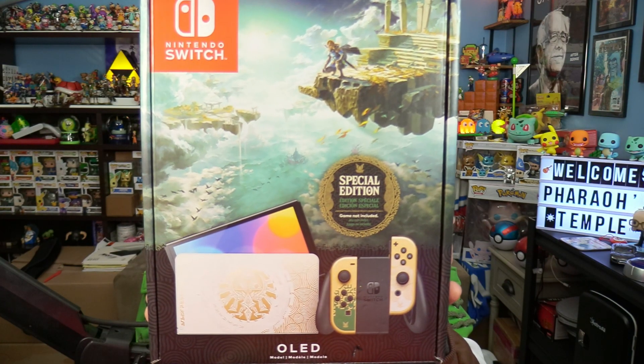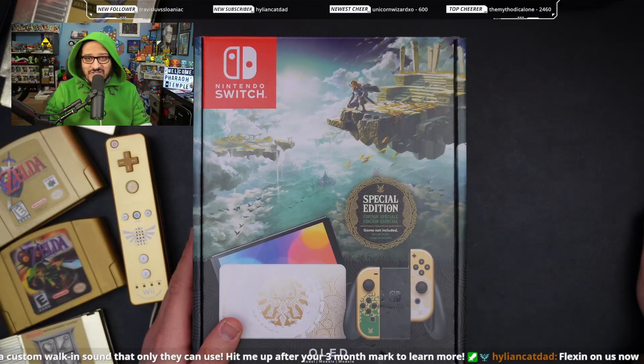Today we're opening something very special to me: the Switch Tears of the Kingdom OLED edition. I am so excited for this. I've had the original Nintendo Switch since launch day. I'm a huge Zelda fan — I've been playing since the original on the NES — and this just brings back so many memories. I'm so excited for Tears of the Kingdom, so let's just get right into it.